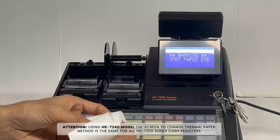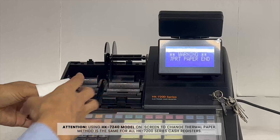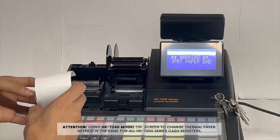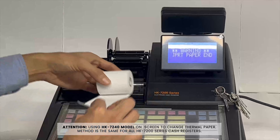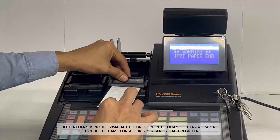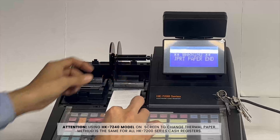Take your second thermal paper, two-and-a-quarter-inch width. Pull this up — you'll hear a snap. Roll that down, pull a bit of excess out, and snap it down.